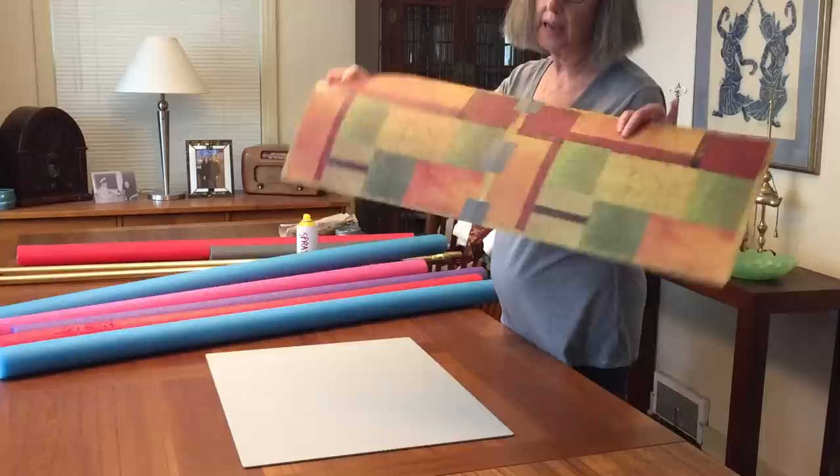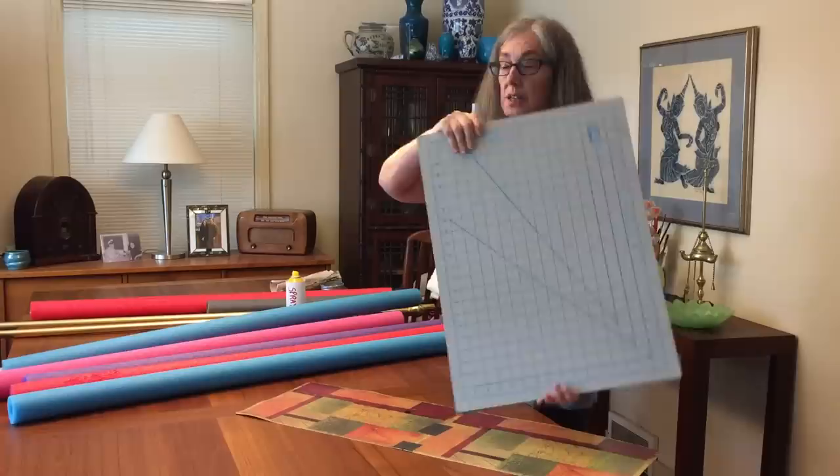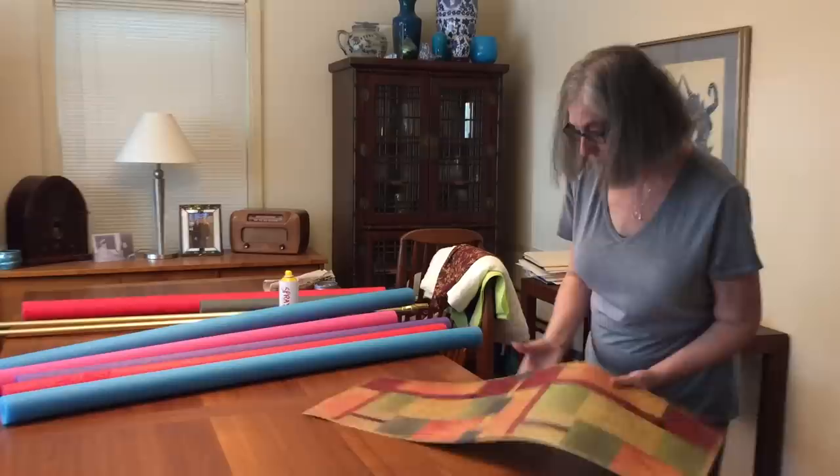You also need something to protect your table. I taped together a couple of placemats — they're nice and thin. You can use your cutting mat; it's a little bit thicker, but just protect your table.